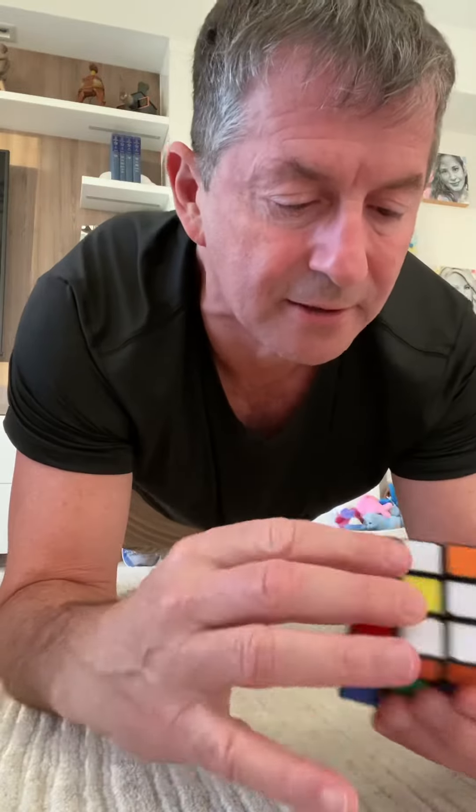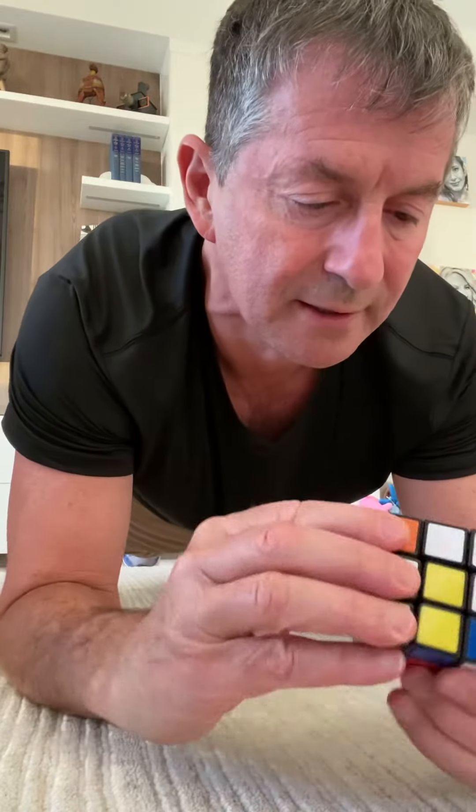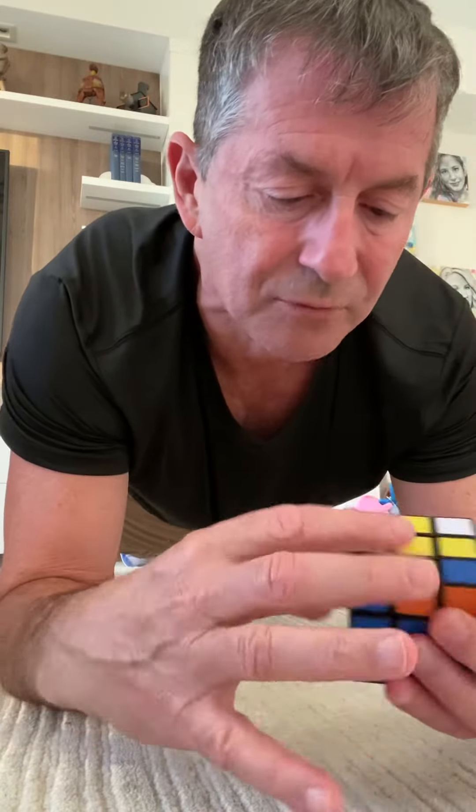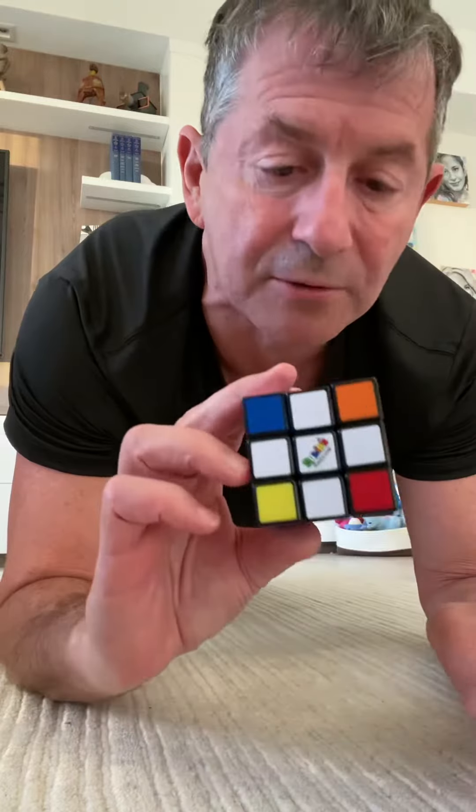Let's do some spinning. One, two. One, two. God, I'm shaking already. Here's one, two. One, two. Now I've got the white cross on the bottom.